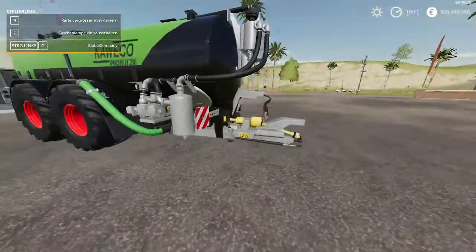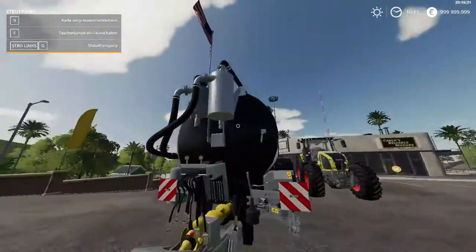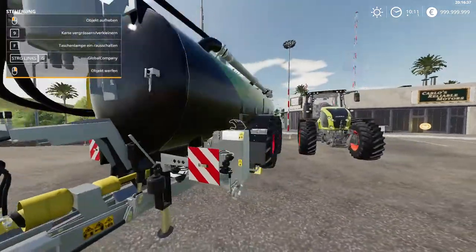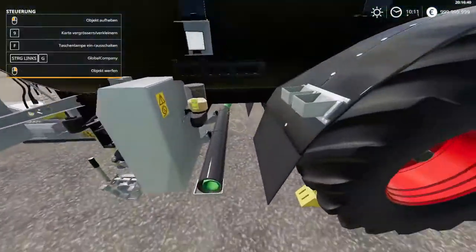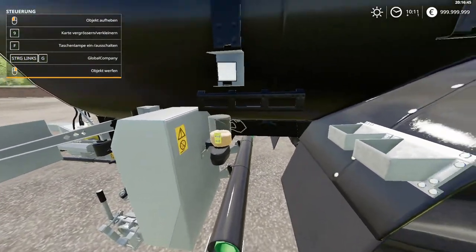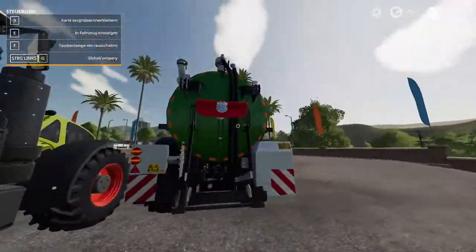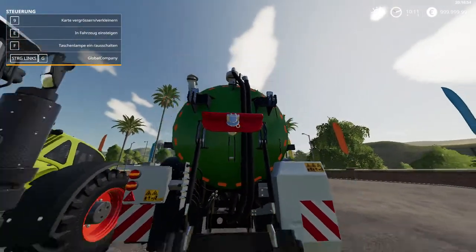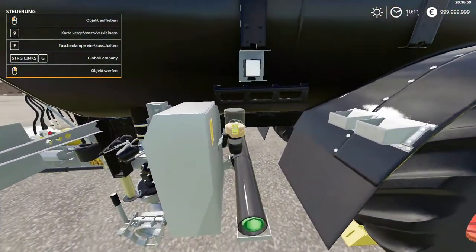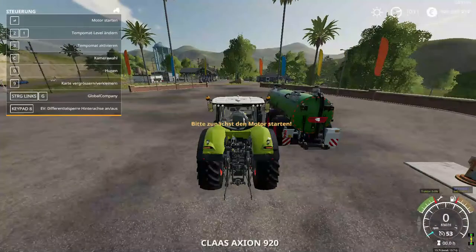Here we have the attachment, and the containers up here with the pipe. Down here we also have a pipe system which is probably the fill unit. Checking the back — no fill unit there, so that front pipe must be the fill unit.